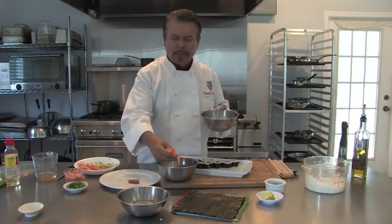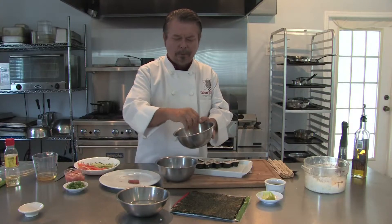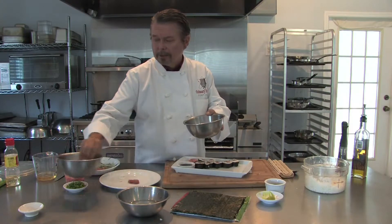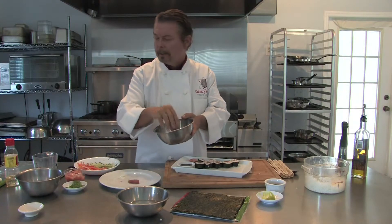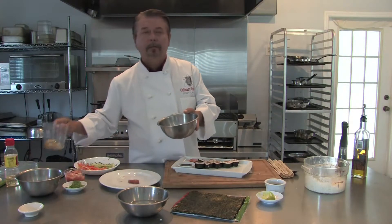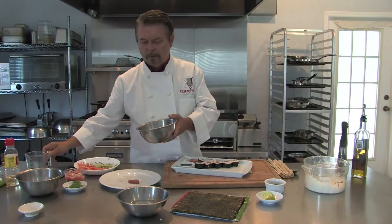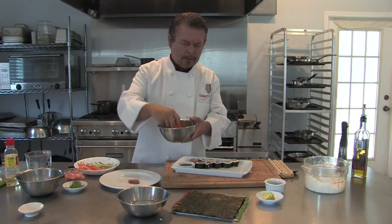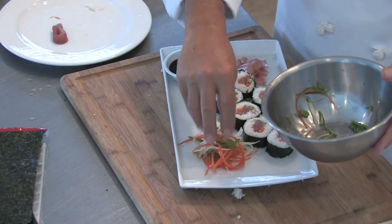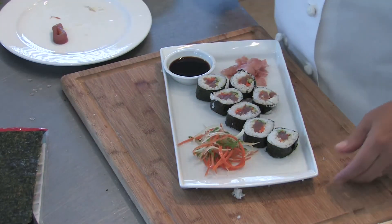I have basically thin strips of carrot and cucumber. You can use daikon radish. What makes it look nice is you take these thin strips and let them sit in ice water for a little bit — just before you use them, take them out of the ice water, and that makes them nice and crispy. So it's carrot, cucumber, I put a little bit of green onion in there, and I'm going to add a little bit of mirin. Just toss that lightly, and then set it right on the plate. And you have your norimaki.